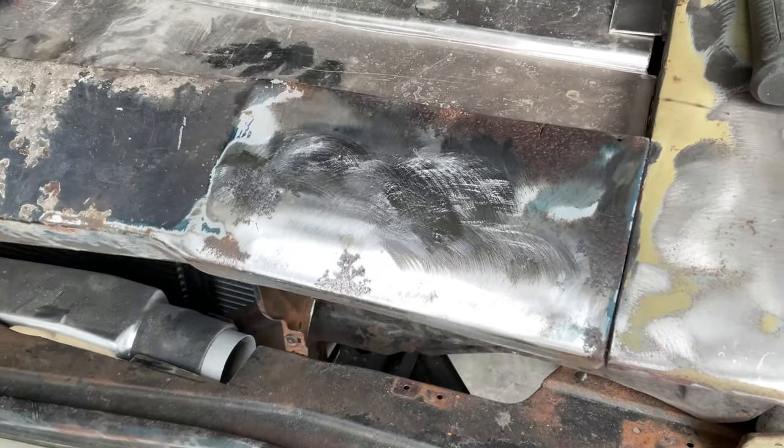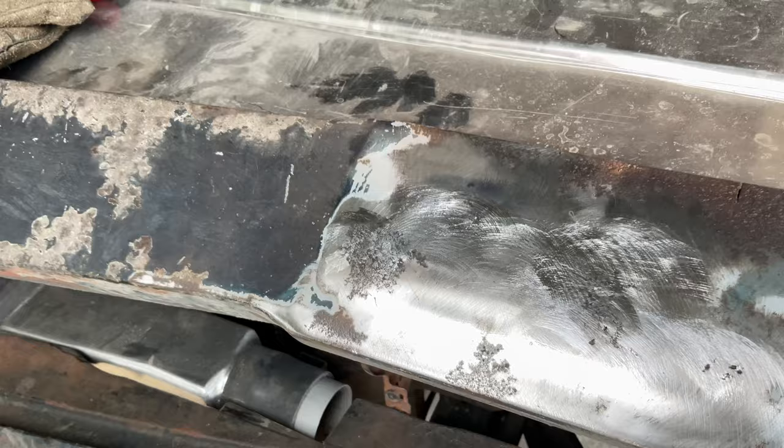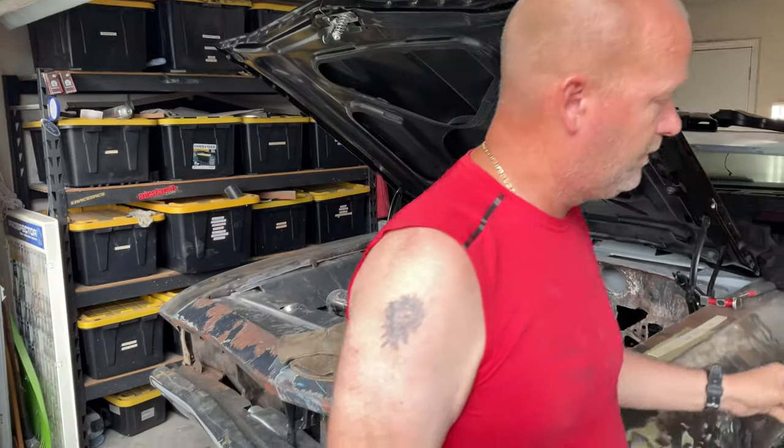There we go. All welded up. It really is just that simple.